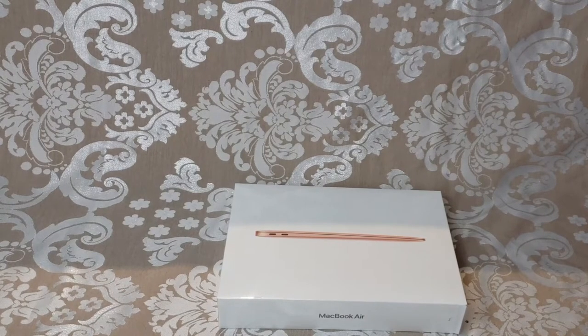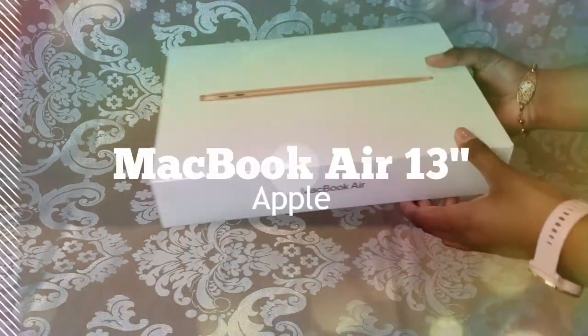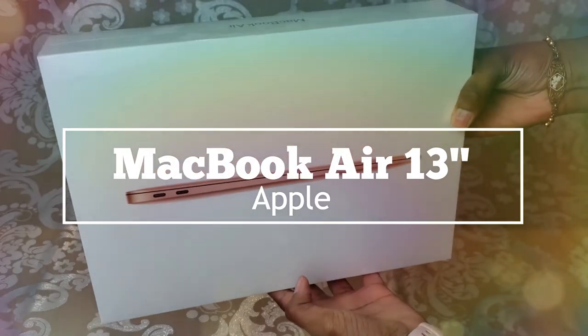Hi everyone, Abby here. Today I'm going to be unboxing the Apple MacBook Air 13 inch.